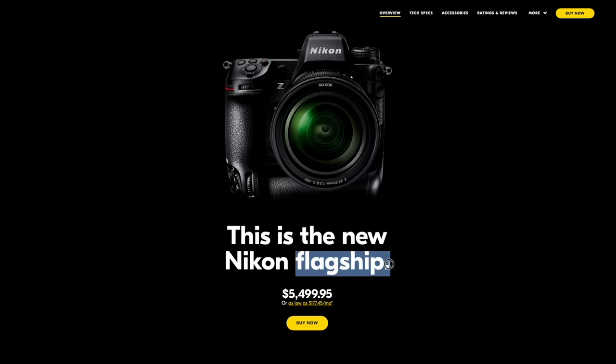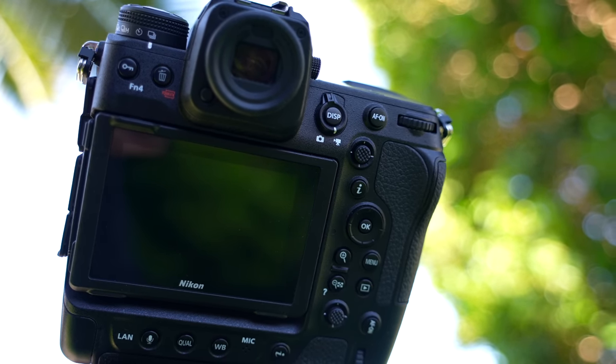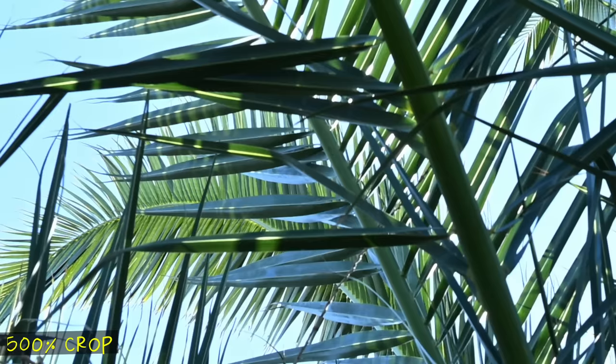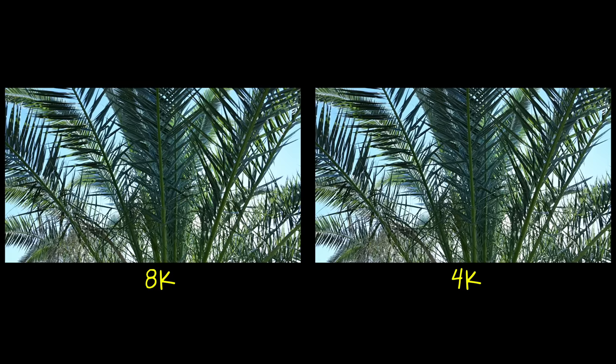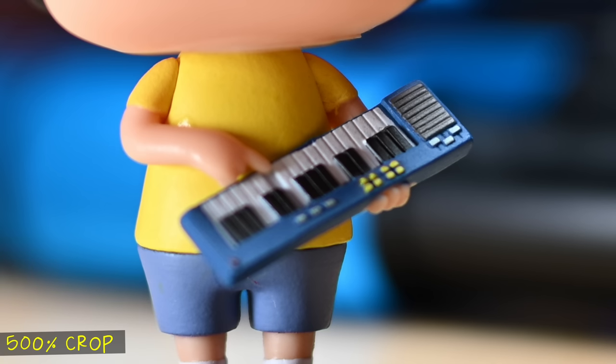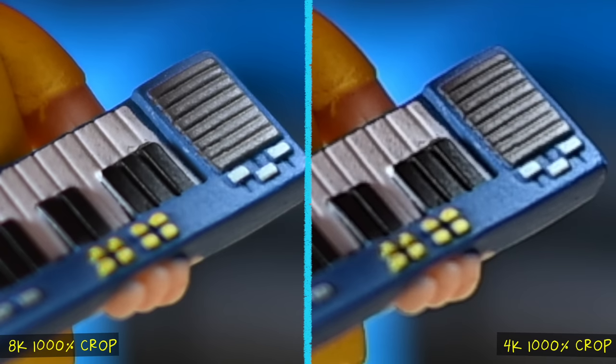Nikon specifically calls this their flagship camera, so as you'd expect, it excels at pretty much everything. It's amazing for photos and amazing for video. It has a 45-megapixel sensor. I'm mainly focused on the video features, and it does have 8K capabilities, though my workflow is really not set up for 8K. Here's an example of an 8K clip on a 4K timeline compared to a 4K clip of the same shot. There probably aren't a lot of compelling practical reasons to film everything in 8K, but it can definitely be helpful if you plan to do a lot of cropping, zooming, or visual effects work in editing — that extra resolution really does go a long way.